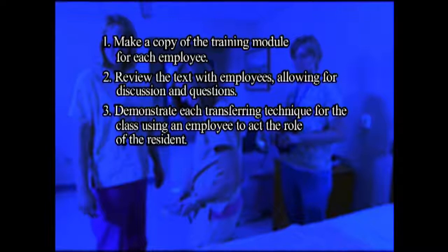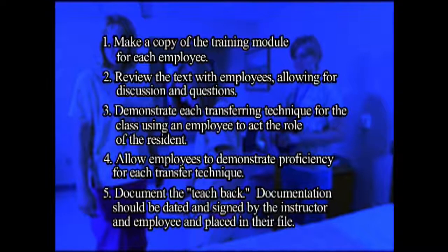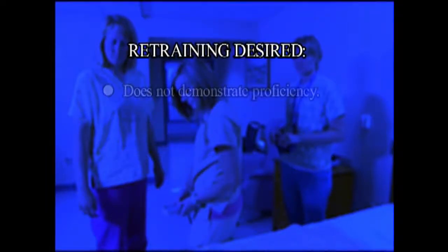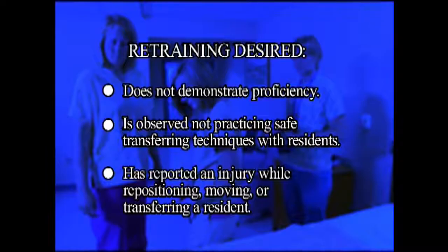Demonstrate each transferring technique for the class using an employee to act the role of the resident. Allow employees to demonstrate proficiency for each transfer technique. Document the teach-back. Documentation should be dated and signed by the instructor and the employee and placed in their file. Retraining is desired if the employee does not demonstrate proficiency, is observed not practicing safe transferring techniques, or has reported an injury while repositioning or transferring a resident.